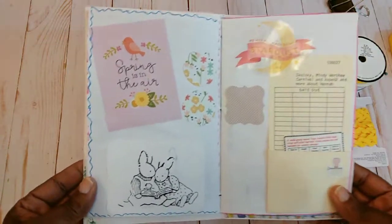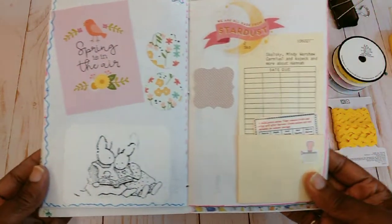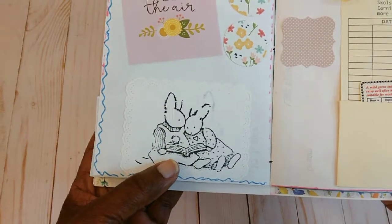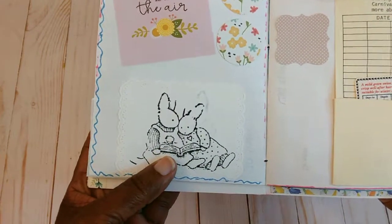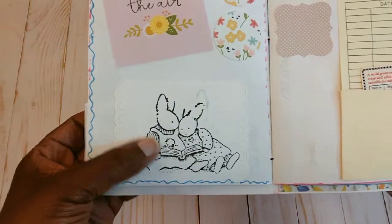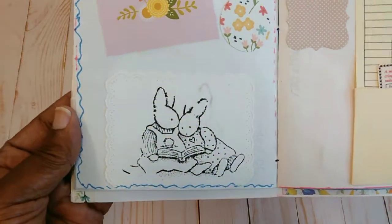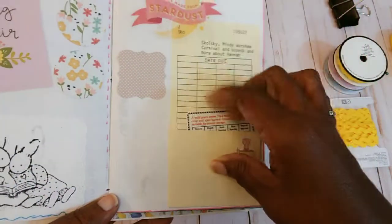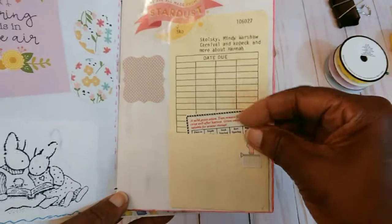This page has a lot of writing space if you wanted to use it. This little stamp here was given to me by Marilyn G. I stamped this one and it didn't come out that good, so I didn't want to throw it away — I just stuck it in here along with an old library pocket.